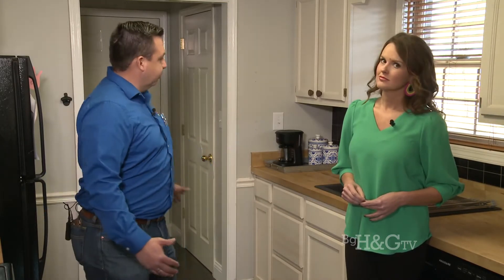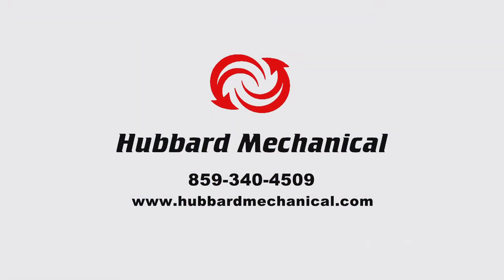If you are on a crawl space and you're not sure if you have a sump pump, you don't have to get in there yourself — you can call us and we'll come out and check it. If you do poke your head in, you should typically be able to see it without having to get too far in. With spring coming and more rain on the way, definitely put this on your radar. You can give us a call at the office at 859-340-4509.